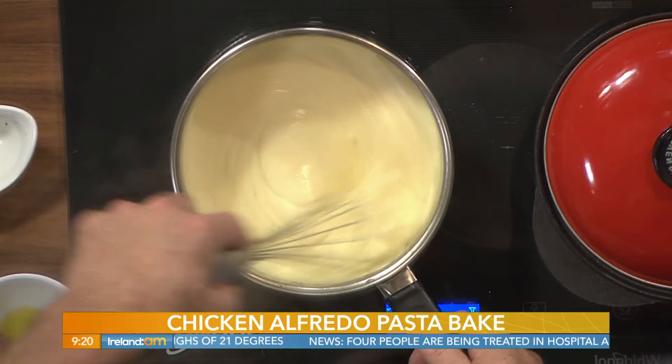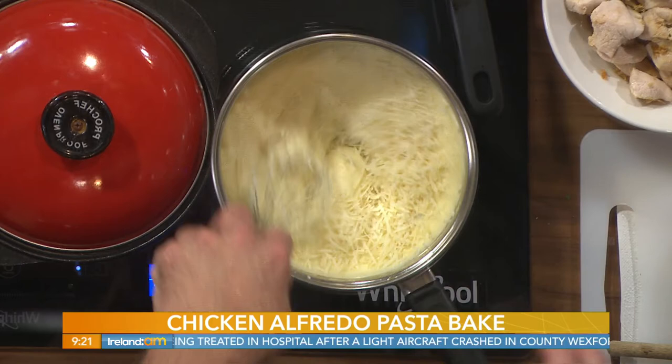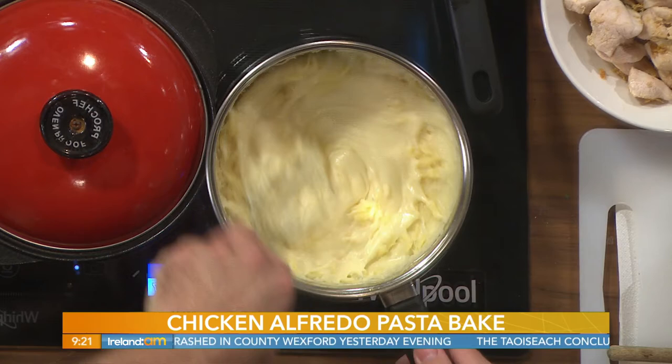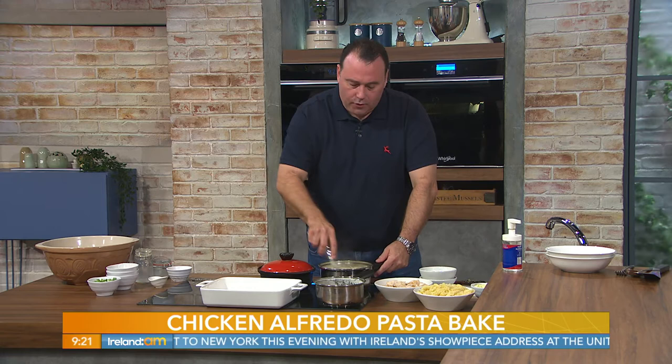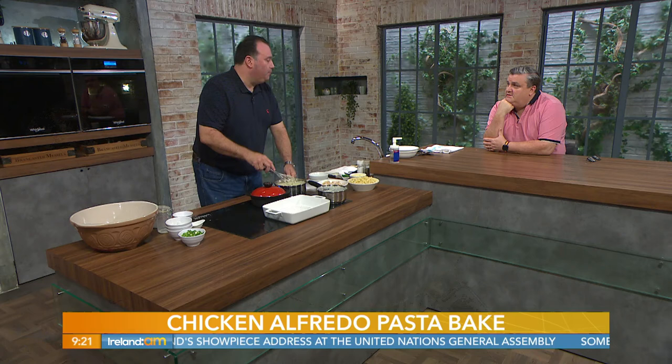Look, it's already thickened — that was so quick! I'm now going to add the two cheeses: half a cup of parmesan and a good mature cheddar. And that is now our mornay sauce. You could absolutely make a quick mac and cheese out of that base — this is essentially a chicken and mushroom mac and cheese, just using fusilli instead of macaroni.